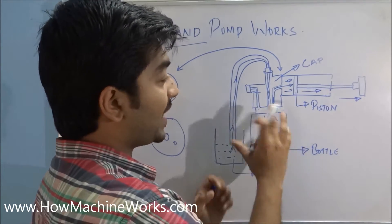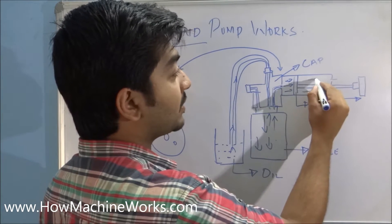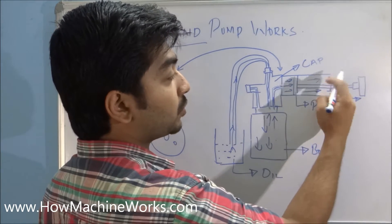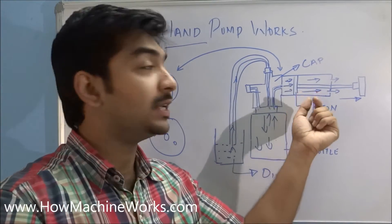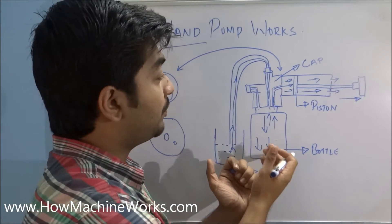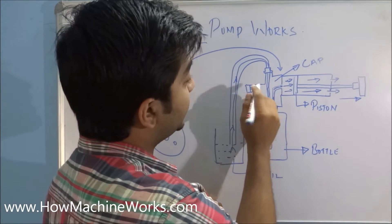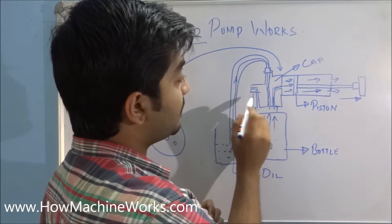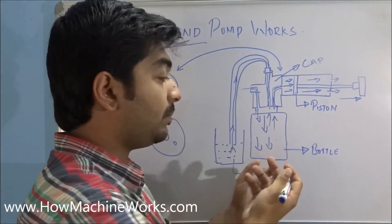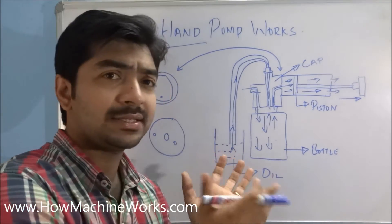We have two holes at the rear, so the air which gets stuck inside here at the rod side of the cylinder will be pushed outside through the rear hole of this particular cylinder. When enough oil has been collected, we can remove this cap and open this hole so that the pressure can be stabilized — atmospheric pressure can enter back into the bottle before we open the bottle. That's the basics.